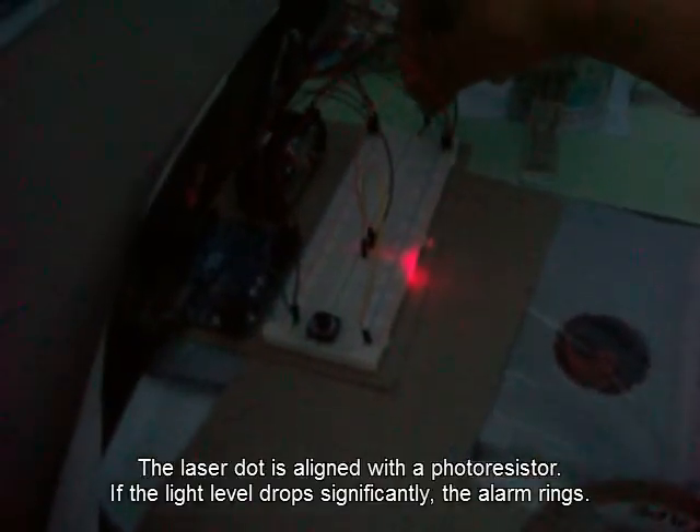This is my long range Arduino security system and I'll show you how it works. This laser is pointing all the way to my room. This is the alarm section and I'll turn it on and arm it.